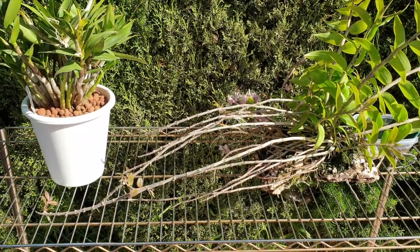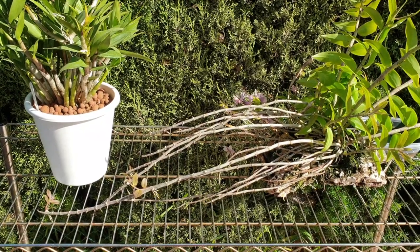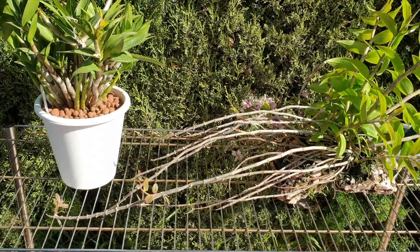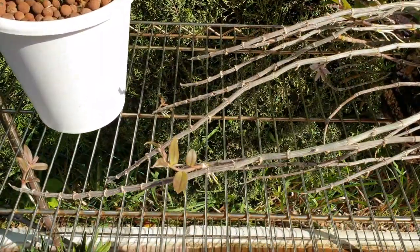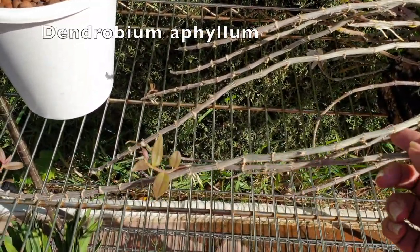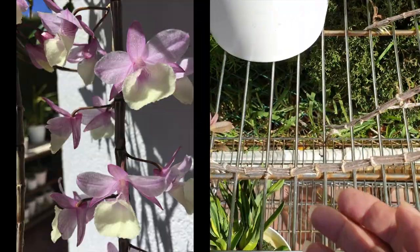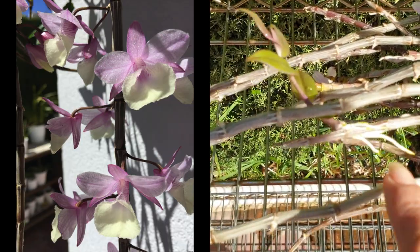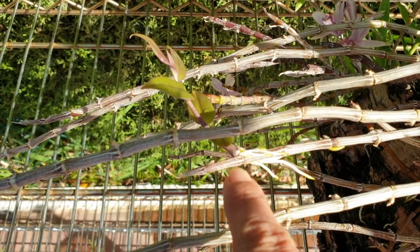Orchids give us reason to have more orchids because not only can we divide them to get more, we can also get off the keikis that they produce. As you can see here, these canes from Myophyllum have finished blooming and in true fashion they're throwing out little babies. In the succulent world they're called pups, but here they take the Hawaiian name of baby, which is keiki.